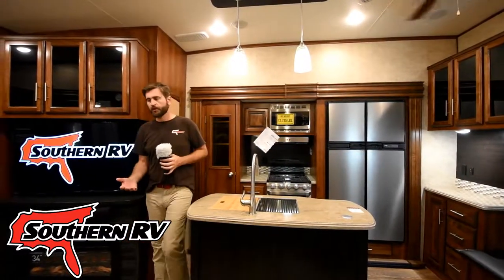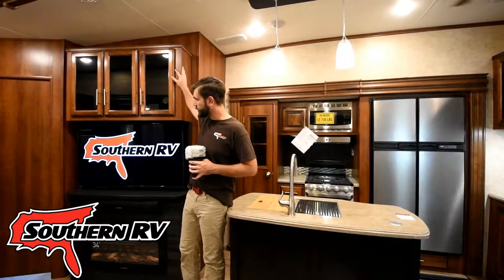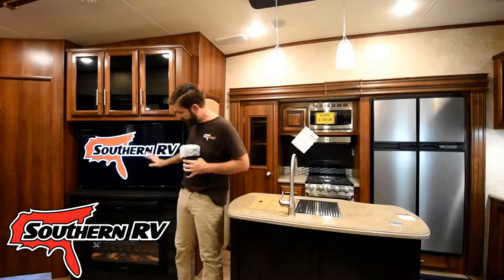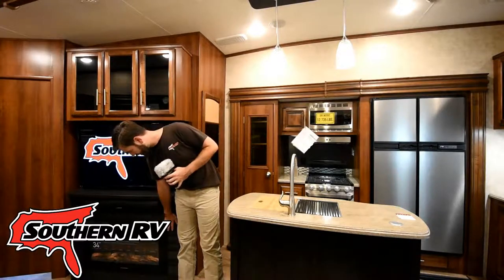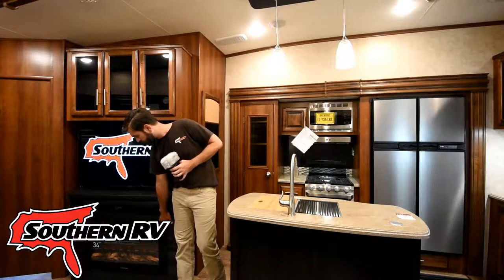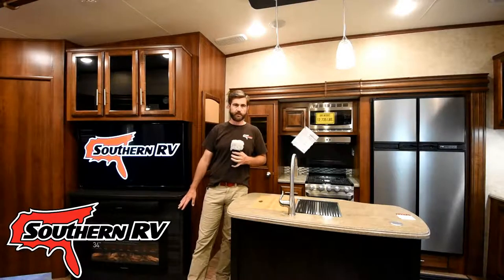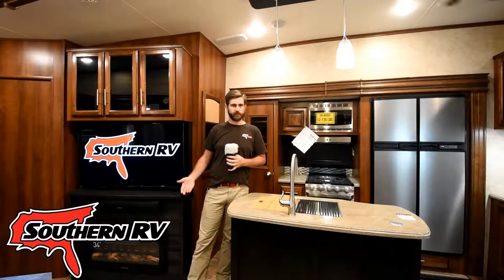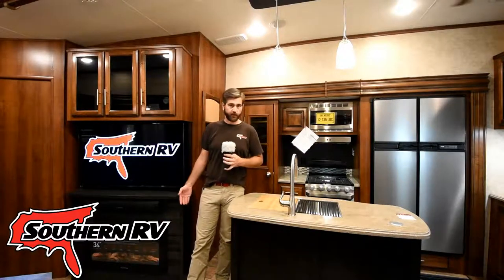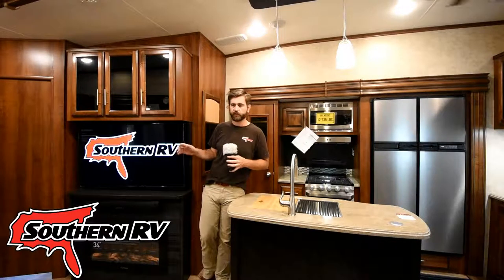Moving into the living room, we have our entertainment center, which is pretty slick — it's got some storage up above, a nice big flat-screen TV, a sound bar, and down below a pretty large 34-inch Furion electric fireplace. That's going to add some heat to this unit in the winter and fall when it's a little chilly outside and you don't necessarily want to run the gas furnace. All of this is across from a couple of leather recliners.